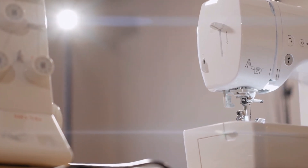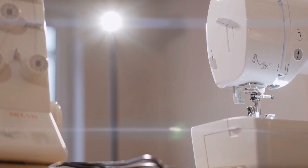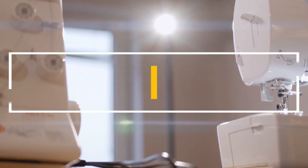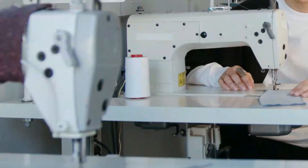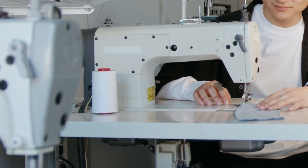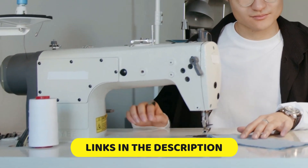Welcome to our channel, where we provide you with the best recommendations and reviews on the latest and greatest products on the market. Today, we are excited to bring you our top picks for the best sewing machines for beginners. Whether you are new to the world of sewing or looking for an upgrade, we have got you covered. To know more details, check the links in the description below.